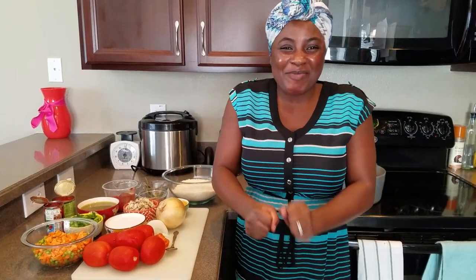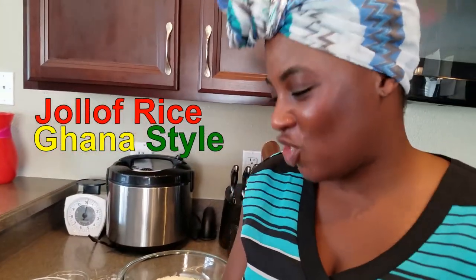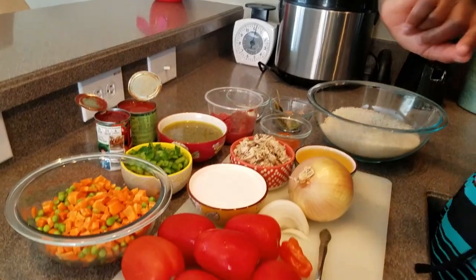Hi everyone, welcome to my channel! I am so excited for today — I am going to be making Ghana jollof rice. You heard me, Ghana jollof rice!